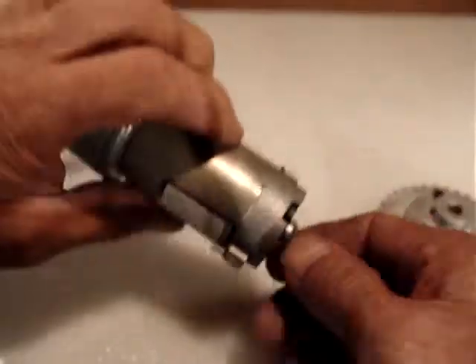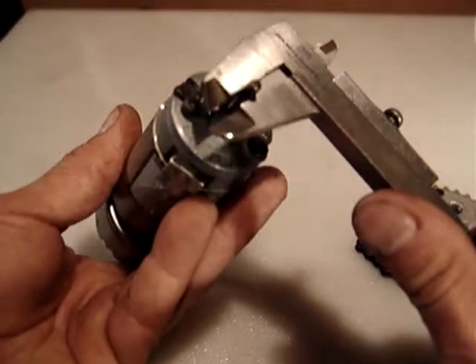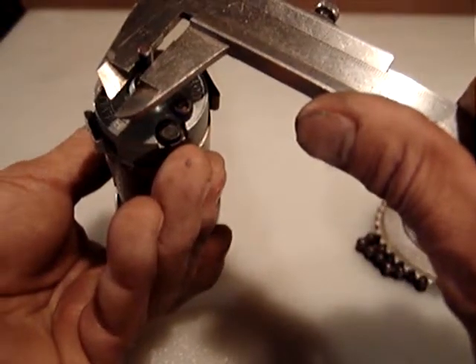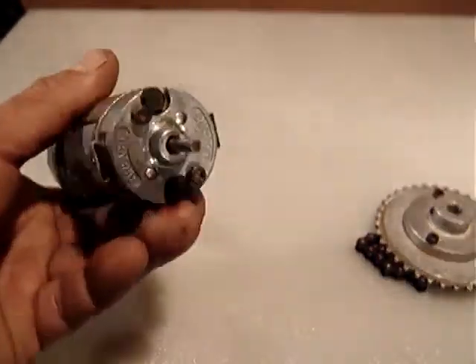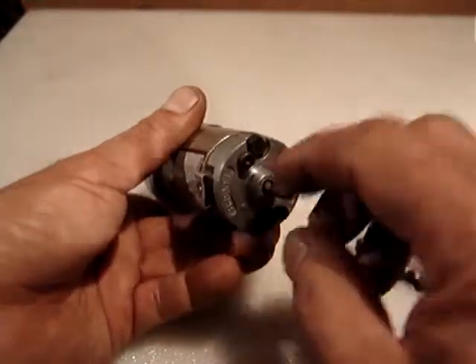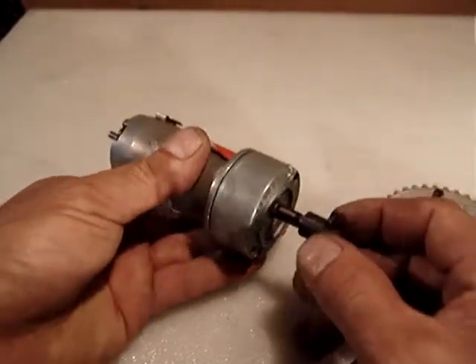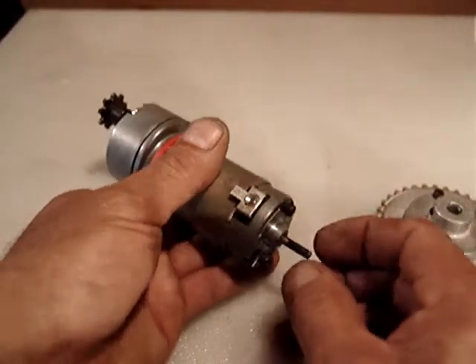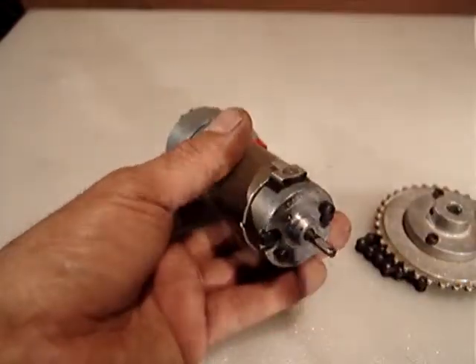It's a double shaft end. The main shaft is about a quarter inch and the other one is about 5/32nd — both have a flat surface to really secure either the pulley or whatever you put on the back. You're able to put a tachometer encoder; there are two screws and threaded holes inside, so anyway it's a good motor.